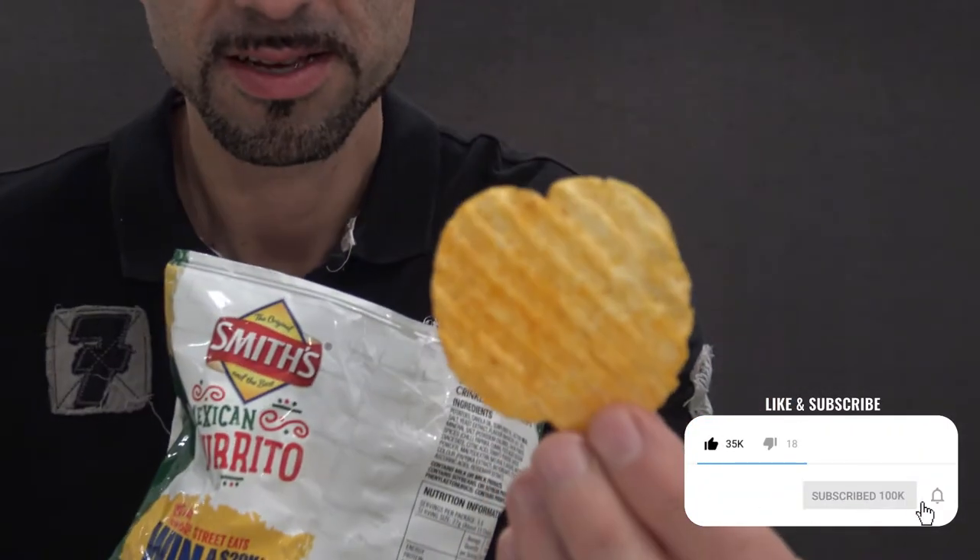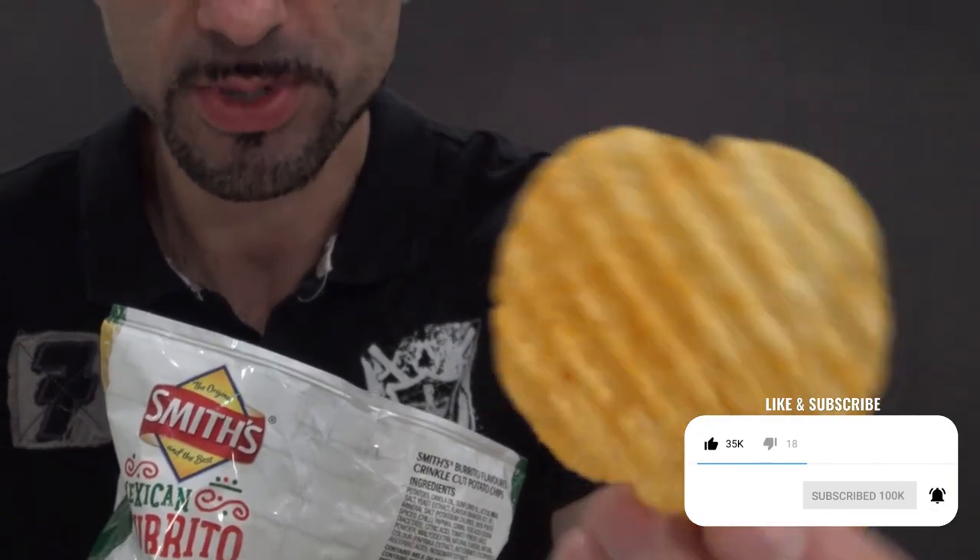Let's take a look. Very orange coloured chip there. As you can see, crinkled cut, which Smiths are famous for. Let's give this a try and see if it lives up to the other two flavours that we've tried before.